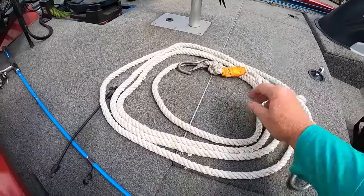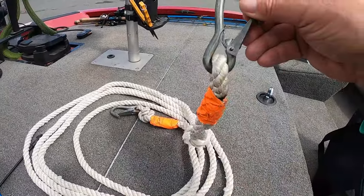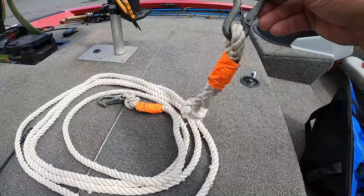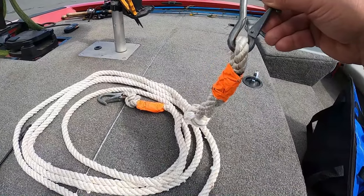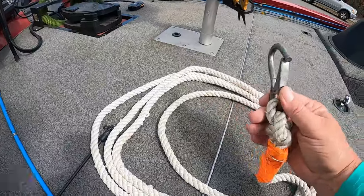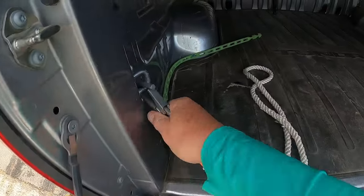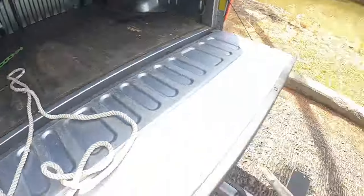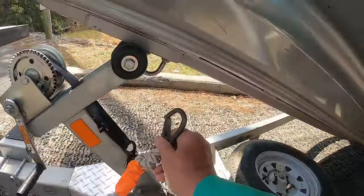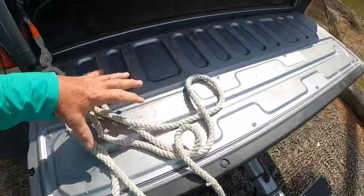Some polyester cord does well too. Get yourself some hooks and put them on the ends of the rope. I put zip ties as well, and then I wrap it up with some tape on either hook. Make sure you've got one snapped in on your truck, snap in back here, make sure it's all secure. I always keep my rope up here on my tailgate.